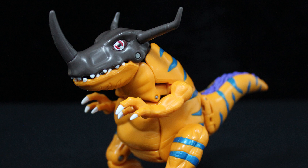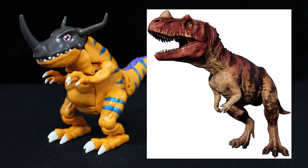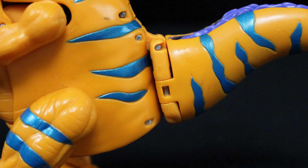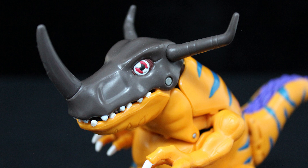Greymon is a champion-level dinosaur-type Digimon. Despite how often you'll hear him referred to as a T-Rex, the design is apparently based on the Ceratosaurus — my guess is the horned snout that depictions of this dinosaur tend to have. Whatever the influence, this toy is generally accurate to the anime. It's an orange theropod with blue stripes, red eyes, triple-digit claws and feet, and most iconically, the brown tri-horned skullcap, styled after a rhinoceros beetle shell.